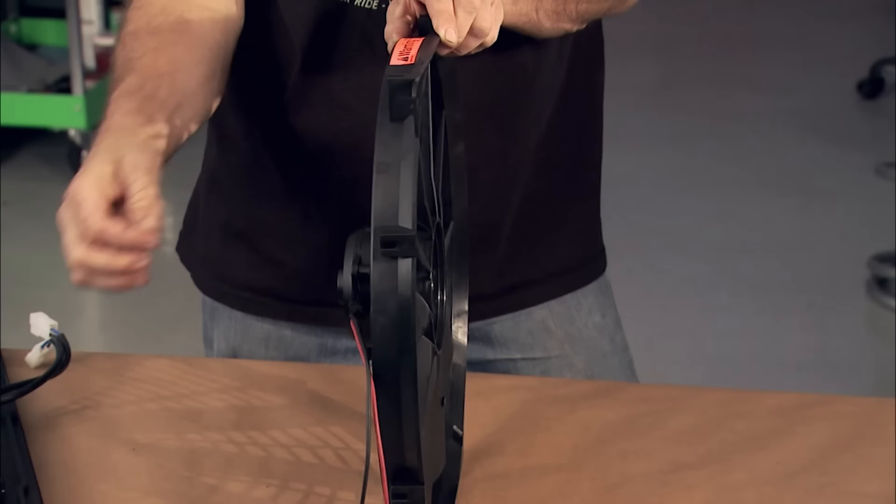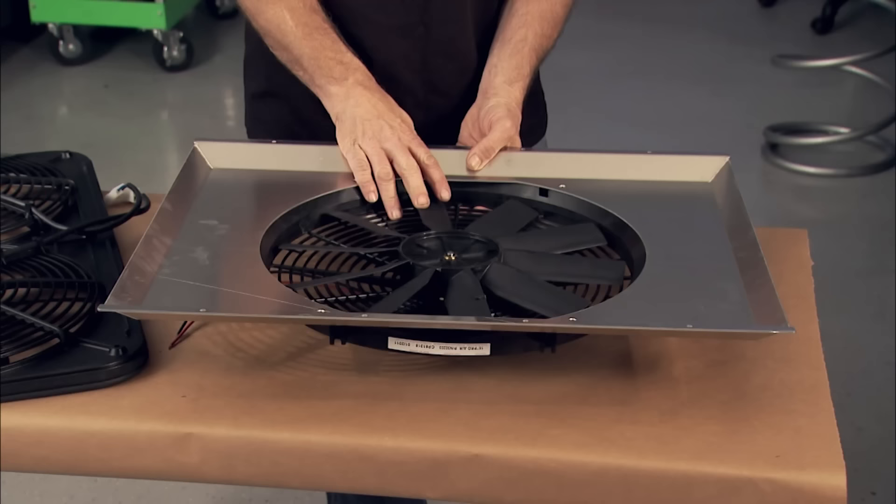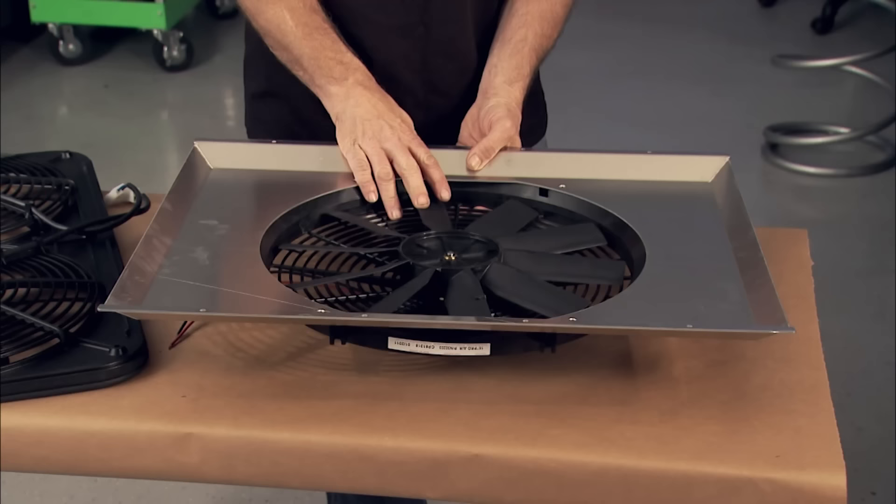Okay, what about the shroud? Does it do anything besides protect you from injury? The answer is yes. It enhances cooling performance by directing more air to the radiator and driving out excess heat.